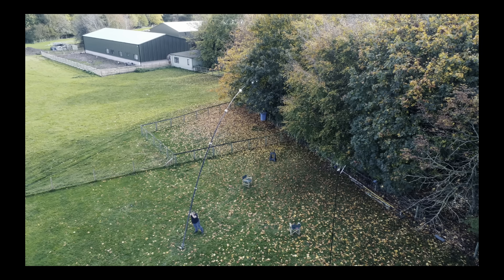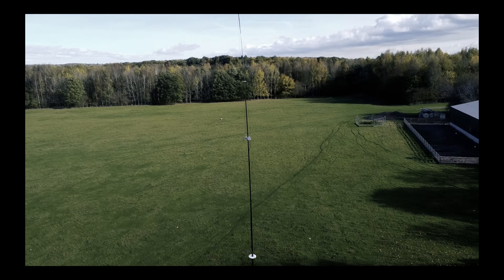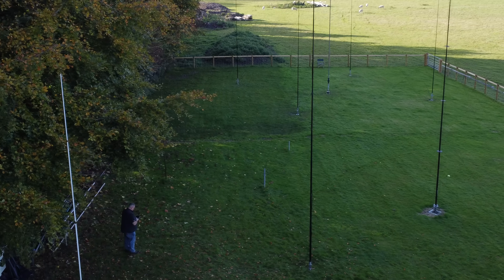I built this last year on an 18 meter pole, but Tom came down yesterday and helped me rebuild it onto a 12 meter pole. Tom M0RMY came down a couple of days ago and we put up a 12 meter pole.